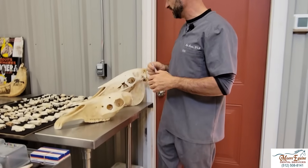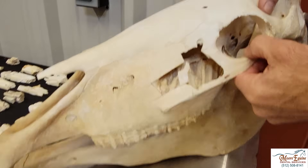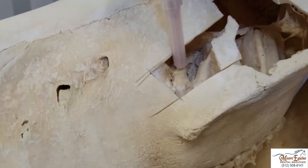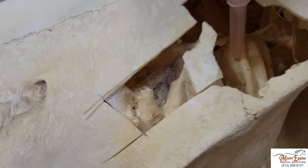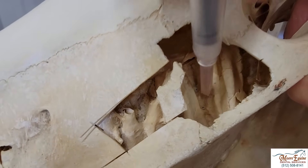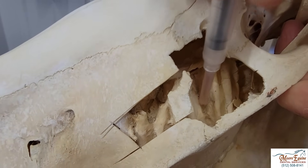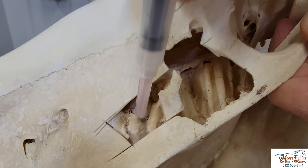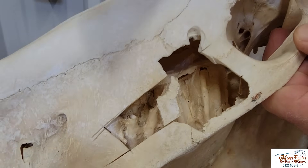Let's look at these skulls. This is actually a tooth root right here where I've got the syringe, and these are also tooth roots. We can see how this compartment is very closely associated with the tooth roots, and the bone that separates it is very thin. So if we have an abscess root right here, it can break into the sinus and then the pus will eventually come out the nostril.